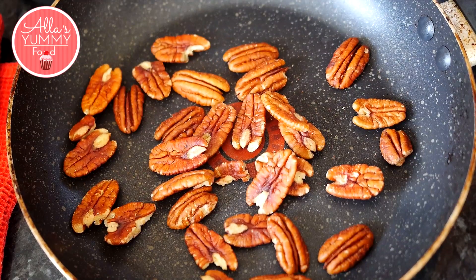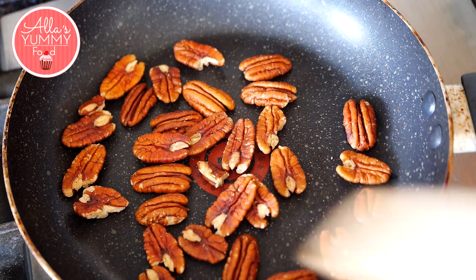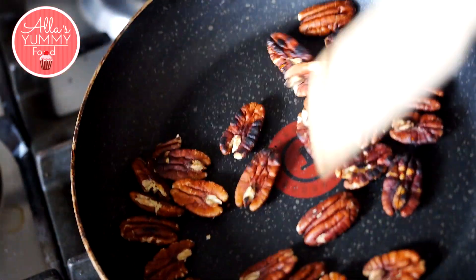First thing we're going to do is roast our pecan nuts. You can use any nuts that you like, but I personally love this flavor. Fry the pecan nuts for about two to three minutes until they start to release the aroma and become a bit golden brown.